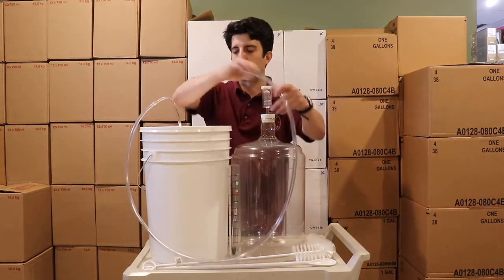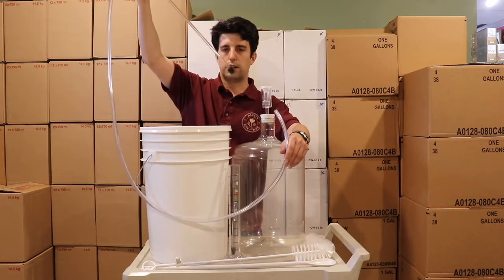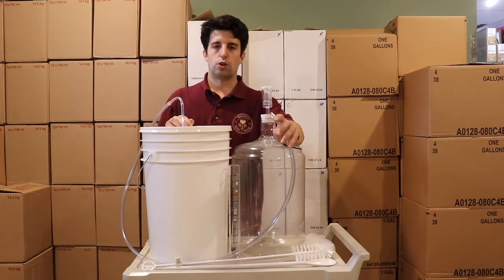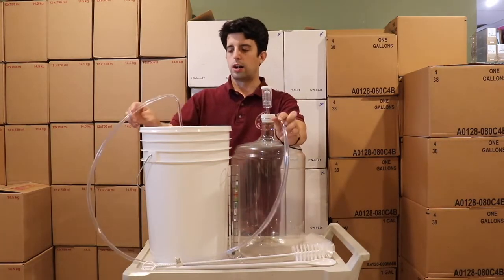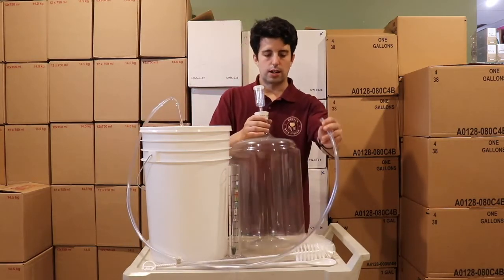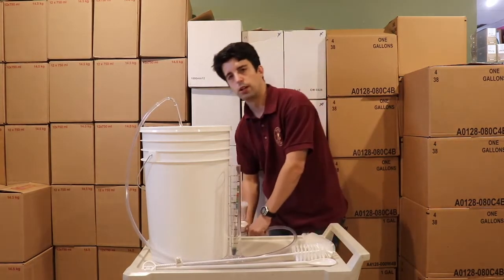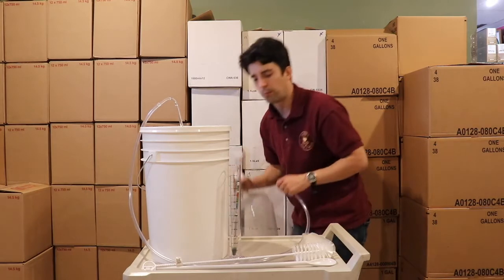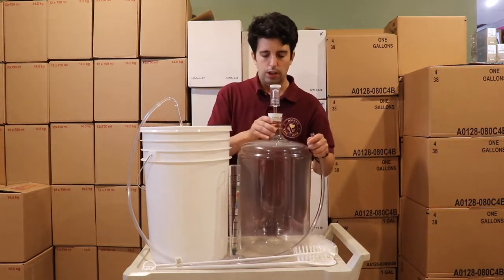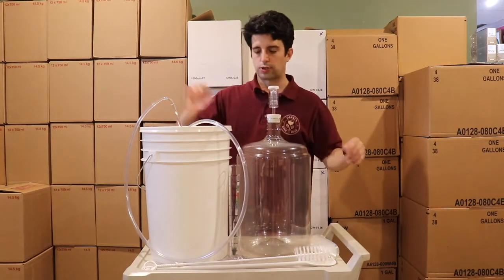We have a racking tube — a simple J-tube with a little nib on the bottom. This is a gravity-fed J-tube, which means in comparison to an auto siphon, you have to suck on it and then gravity brings the liquid down to transfer the siphon. This basic version uses the J-tube, whereas the complete kit has the auto siphon.